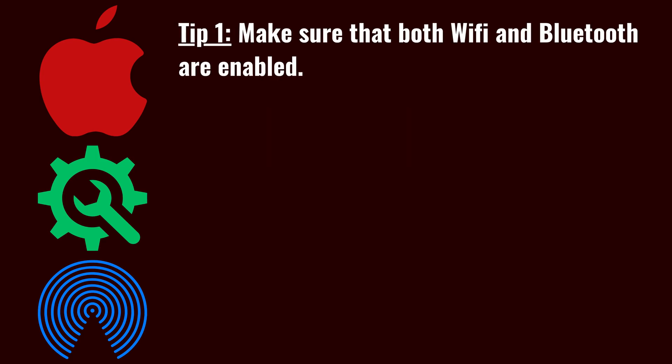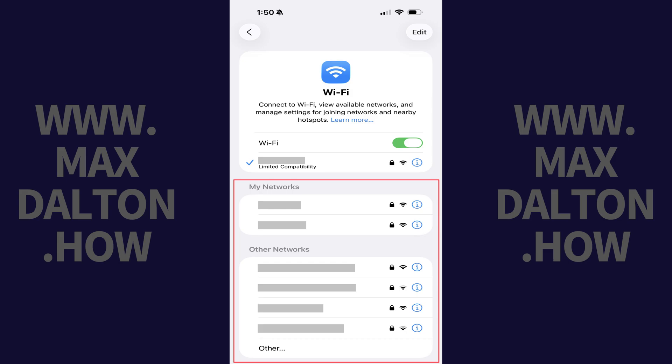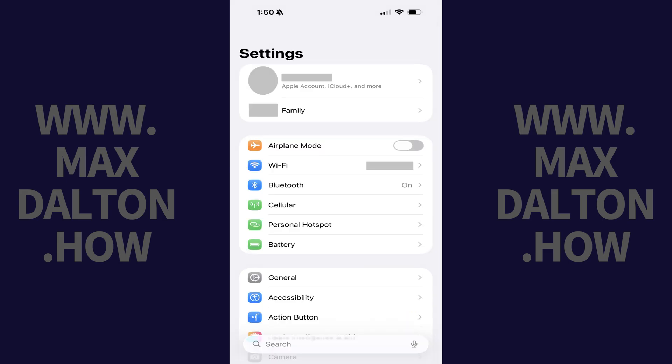AirDrop requires you to be both connected to a Wi-Fi network and have Bluetooth enabled. You can quickly check that you're connected to a Wi-Fi network by opening the Settings app, tapping Wi-Fi, and then tapping to connect to a Wi-Fi network if one's available and you're not connected already.